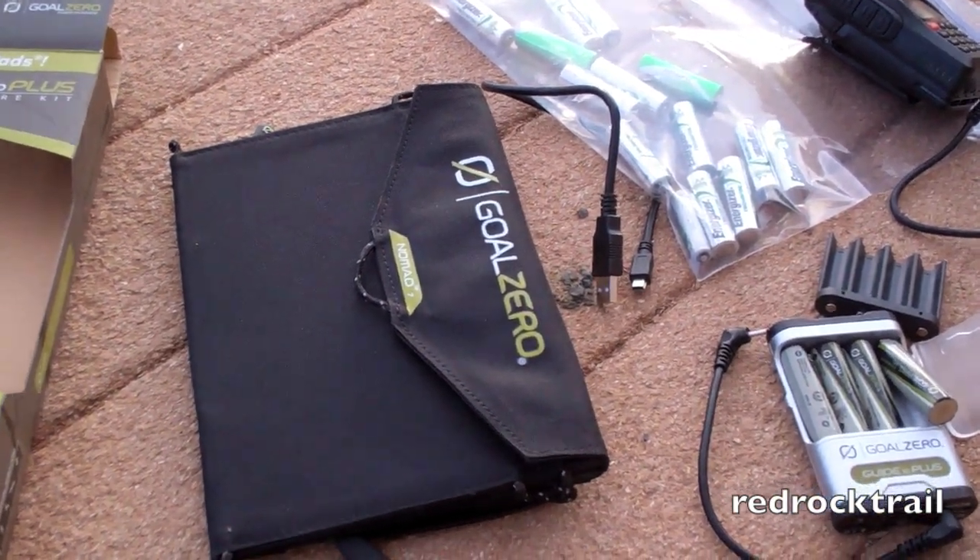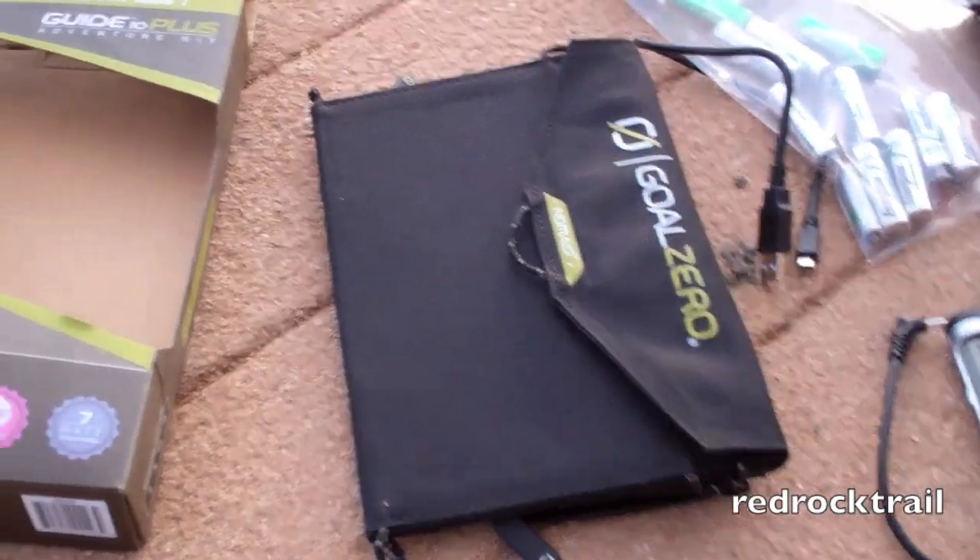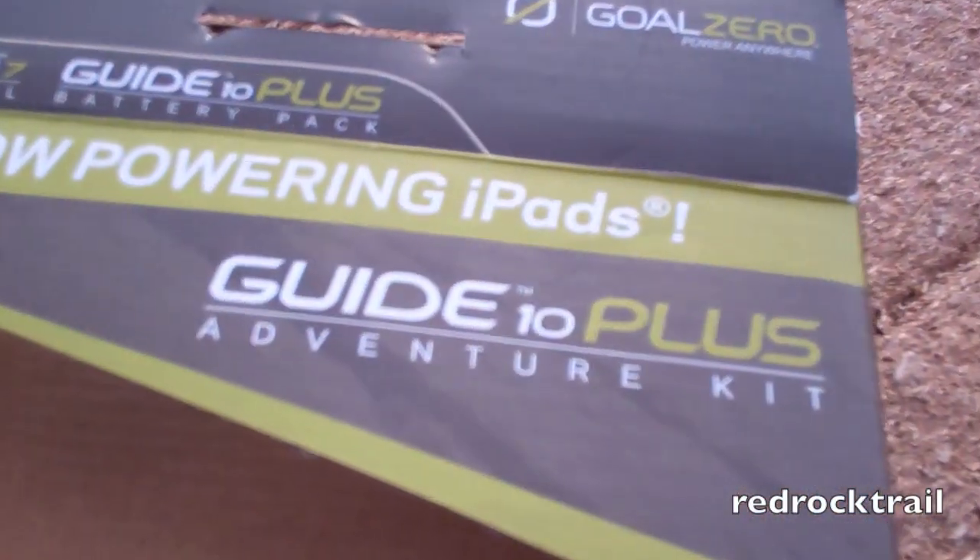I'm going to be reviewing today the Nomad 7 by Goal Zero that comes with the Guide 10 Plus and the Adventure Kit.